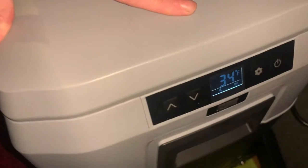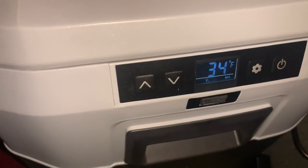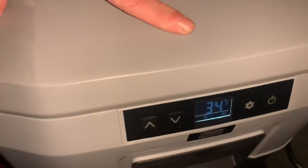It's been plugged in for about an hour, and it's cold — it's 35 degrees. When I first hooked it up, it was 85 degrees. It got down to 34 pretty easily, and yeah, I'm very happy with it.